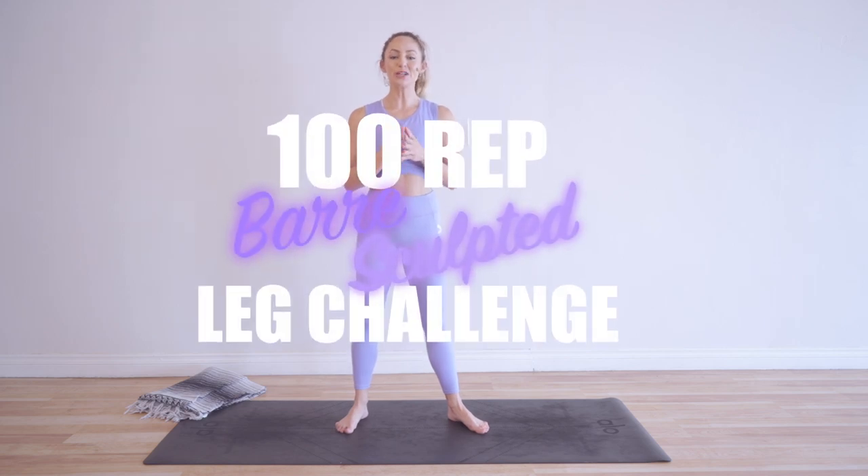Hi babes, I'm Action Jaclyn and welcome to my YouTube channel. Today we are doing the 100 rep bar sculpted leg challenge. Every day of this challenge we are working a different part of the leg to sculpt and tone your beautiful legs.